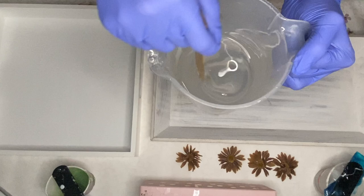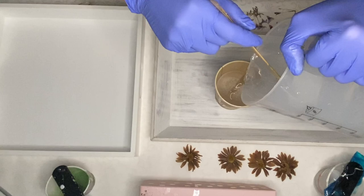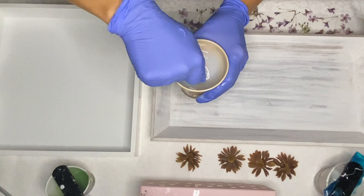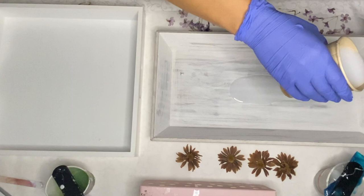I separate it into a smaller cup where I'll be adding in some white pigment, and I'm using Just Resin's titanium white. I'll leave a link in my description with a discount if you'd like to try out Just Resin. After my pigment is mixed in well, I start to pour into my trays.